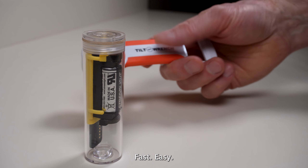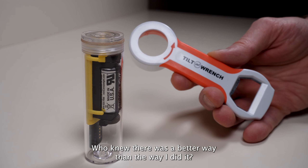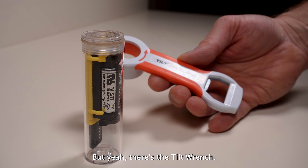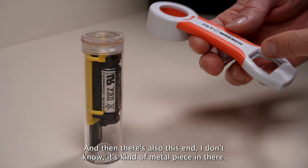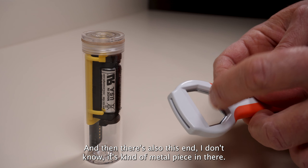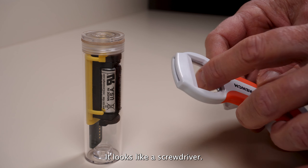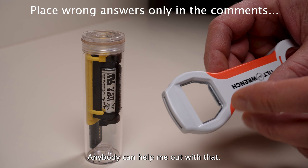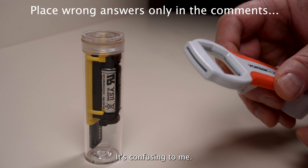Fast, easy. Who knew there was a better way than the way I did it? There's the Tilt Wrench. And then there's also this end — it's got a metal piece in there. It looks like a screwdriver. I don't know what you would do with this — anybody can help me out, that's confusing to me.